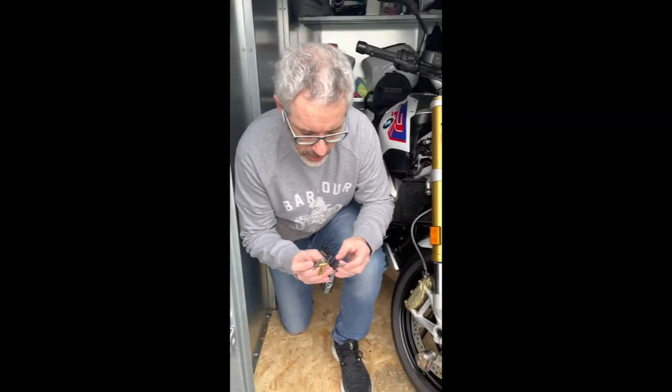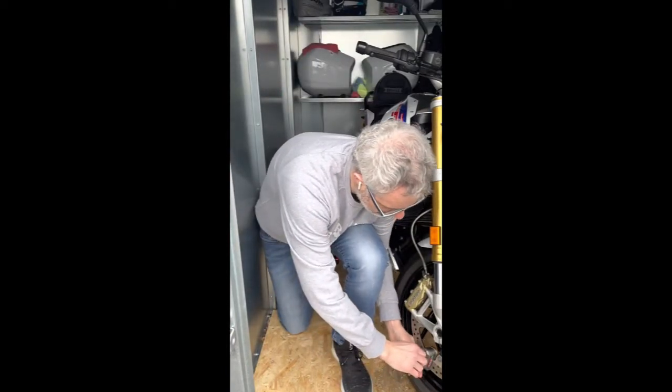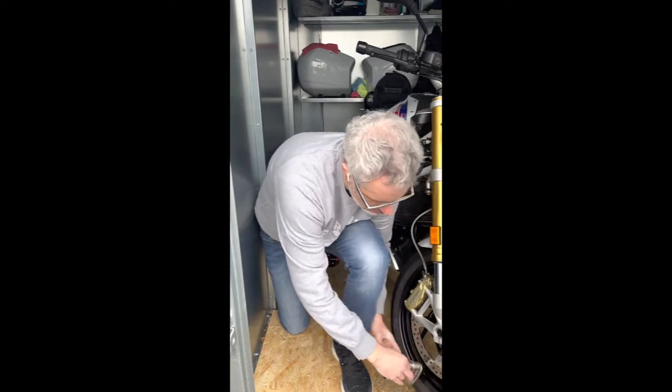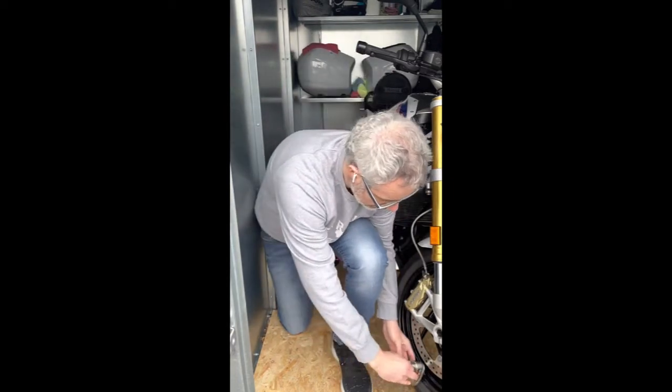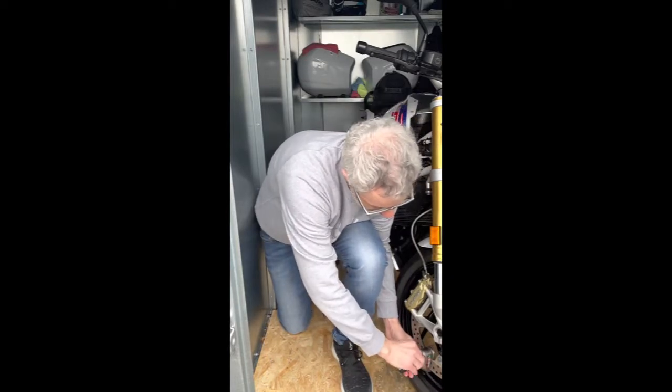It's very simple — just take the key, straight into the lock, lift, turn, and off it comes. To put it back on, just slide it onto the disc all the way up, push in, turn, and that's it — it's on. The bleep signifies it's now armed.